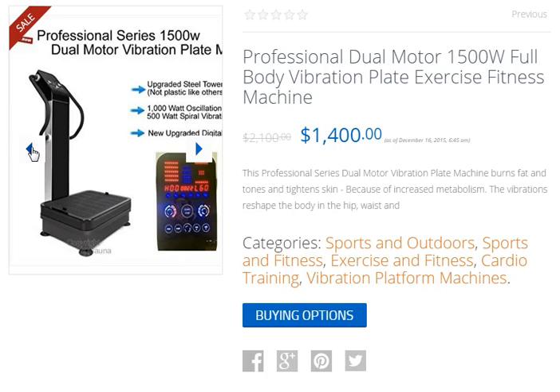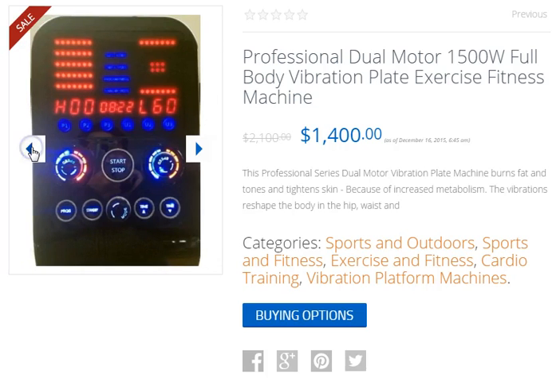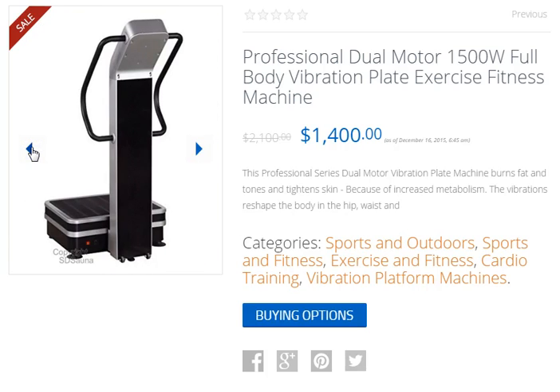Leveling legs on the bottom make it easy to have it perfectly balanced to work on any floor. Assembly is very easy and takes about 30 minutes. Two-year seller warranty.